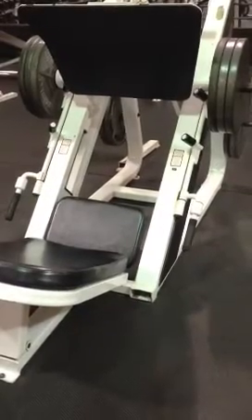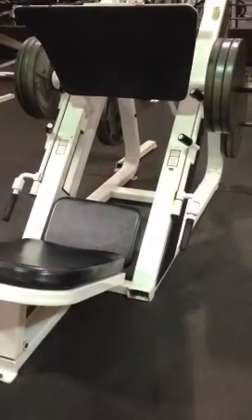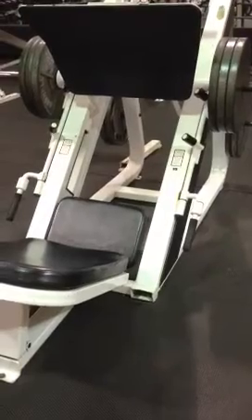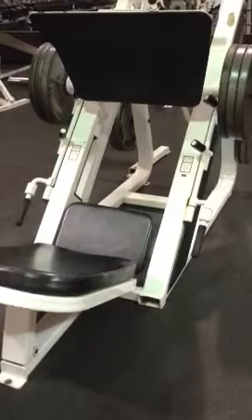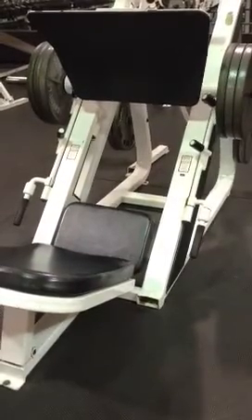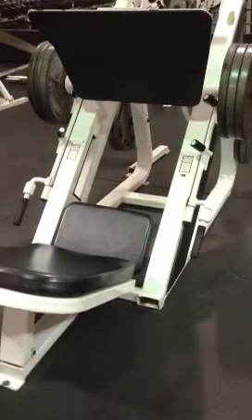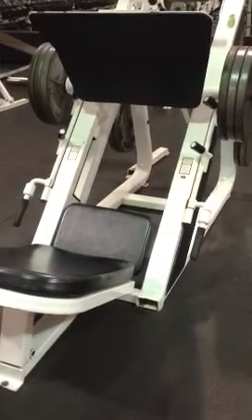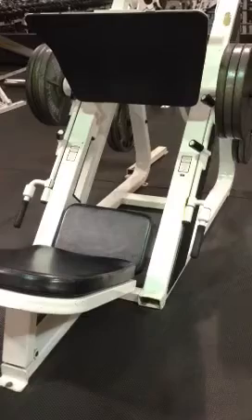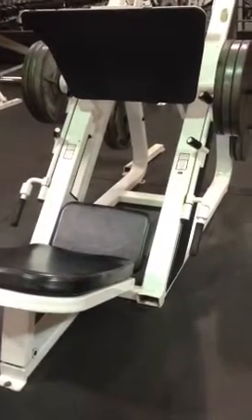I'm going to take a 45 pound plate off each side — there's going to be two 45s on each side for a total of 180 pounds plus the sled — and I'm going to be doing sets of 6 to 8 reps per set, alternating this with calf raises on the same machine.